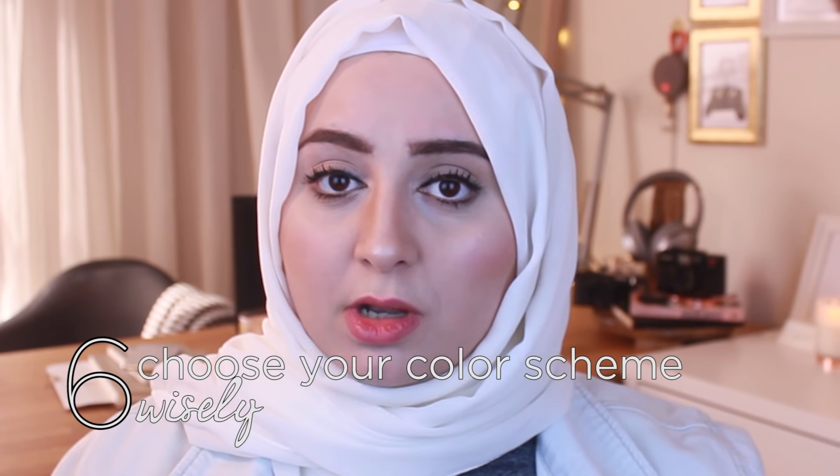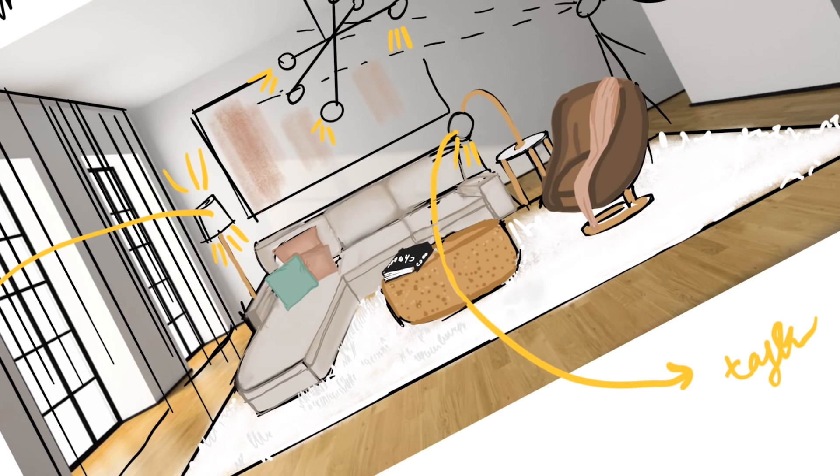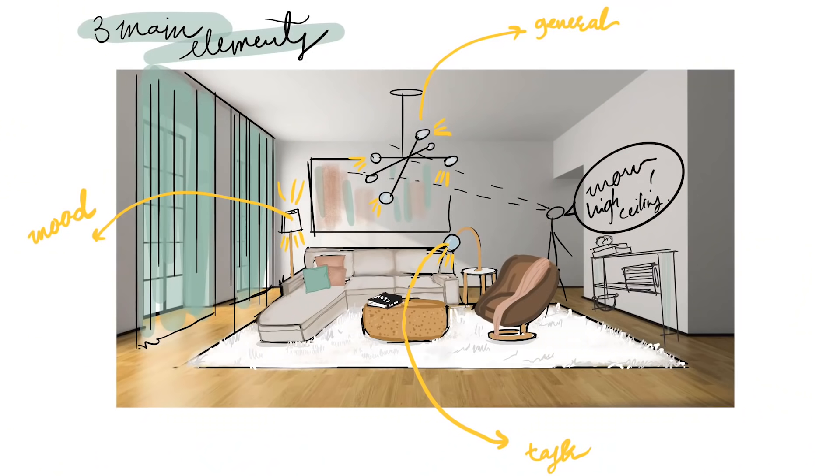Tip number six is to choose your colors wisely. You are basically stuck with that color scheme for at least a couple of years, so let's face it, choose carefully. Tip number seven: always have plants around. Plants will give life to your room and they are also like living creatures that keep you company.